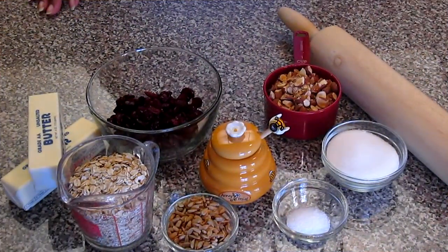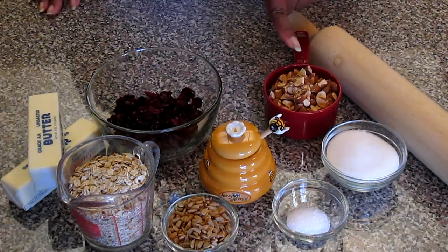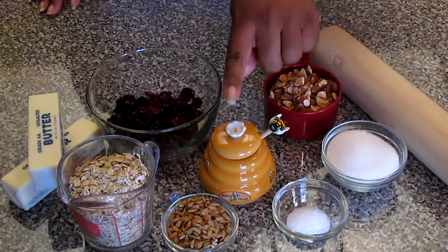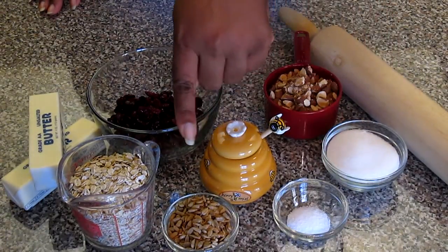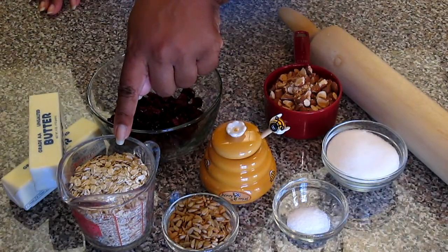These are the ingredients that we will be using: one cup of dried cranberries, one cup of rough chopped almonds, a half a cup of granulated sugar, two-thirds cups of honey, a pinch of kosher salt, and one-third cup of sunflower seeds.